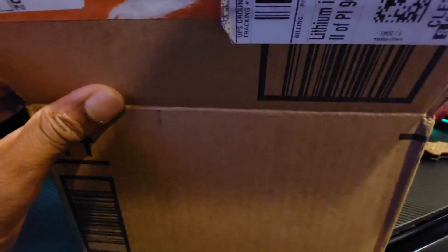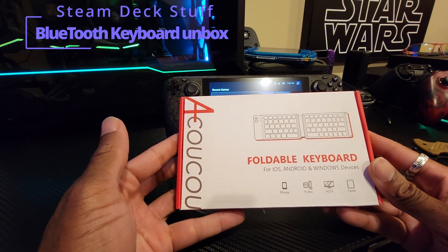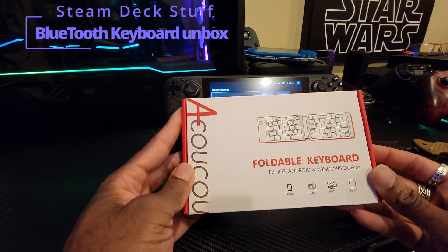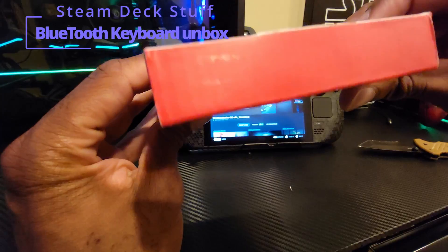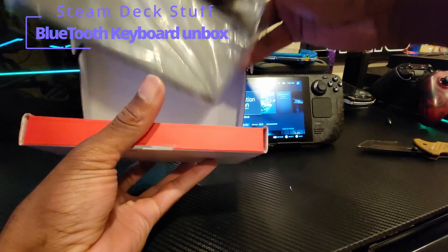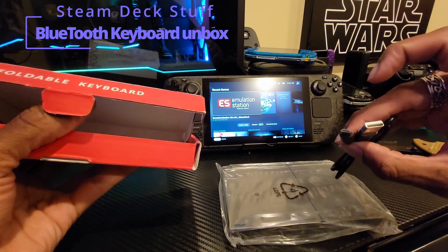What I ordered was a Bluetooth foldable keyboard. I'm not sure — I hope this is the one I ordered because the one I ordered had a trackpad on the side. Foldable keyboard by — I guess I can't pronounce the name — Akuku, something like that. And we have the unit right here; there's a mini USB port, so I thought it was gonna be Type-C but it's not.